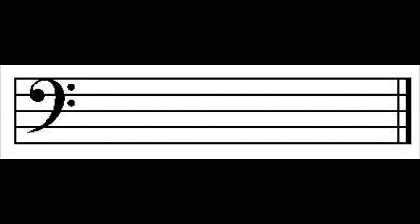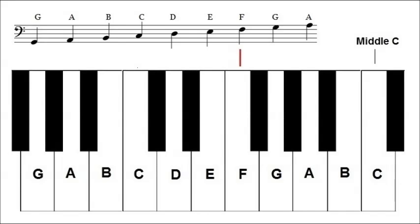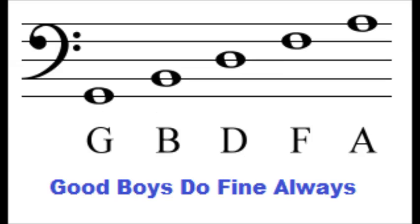Like the treble staff, the bass staff consists of five lines and four spaces. Every line or space represents a white key on your keyboard. The lines on the bass clef represent the notes G, B, D, F, A. A good way to remember this is with the phrase, good boys do fine always.